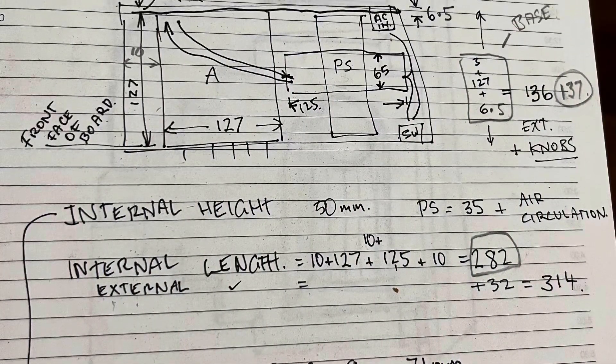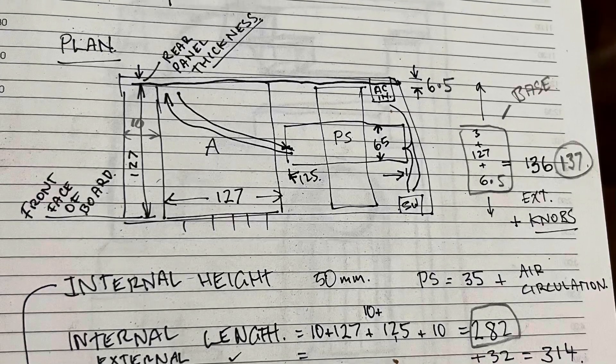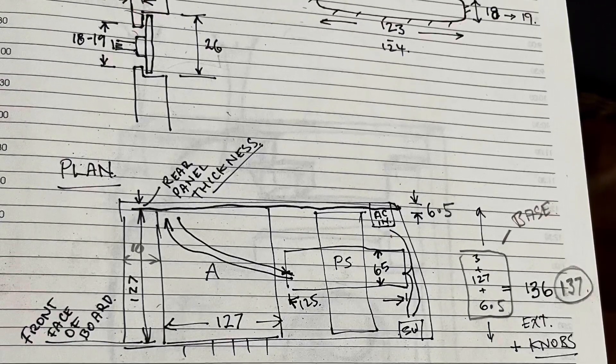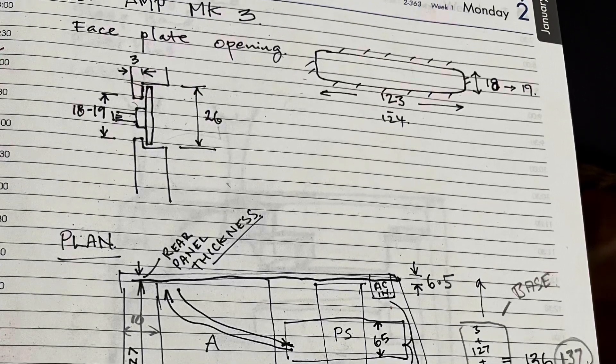Of course I started with measuring up the amplifier plate and the power supply, and sketching up how they'd lay out on the baseboard first, working out the dimensions of the cabinet for the cutting.